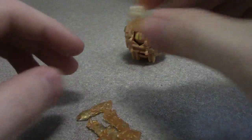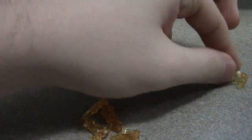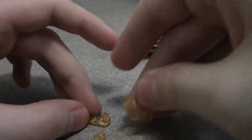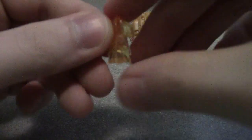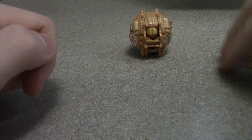He comes with accessories, obviously. We'll take a look at this real quick. Comes with two wing pieces, comes with two blades right here. He comes with a shield and he comes with another piece right here. He also comes with his battle mask. Pretty neat, pretty nifty.